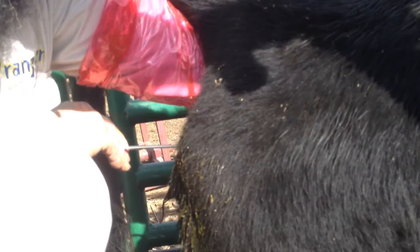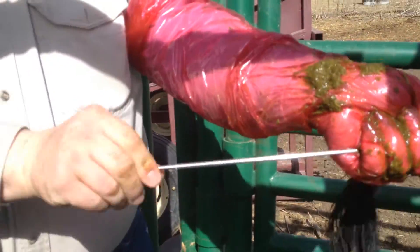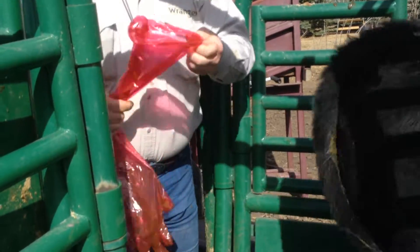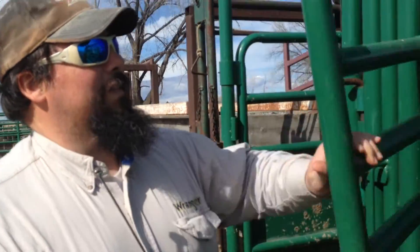I'm going to push the plunger, but I'm not going to pull the French gun — the French gun stays on mark. Then I go out, twist off the French gun, and there we go. That's the first cow AI'd during the season.